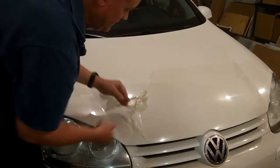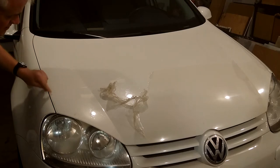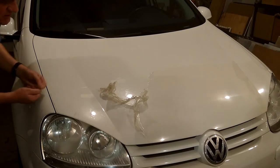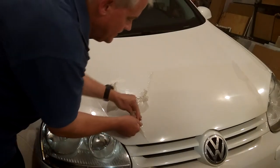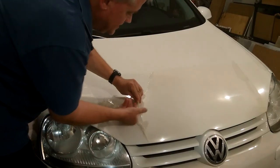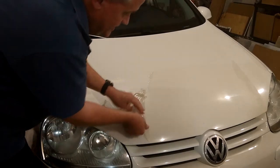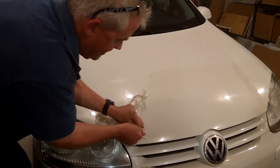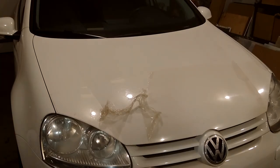Now obviously the hard part is at the very beginning — you have to peel it right at the start, even the first half inch, and there's glue there. But then once you've got enough to grab it and you're pulling it and stretching it, all the rest comes off with this method. So give this a try if you haven't tried anything else. This works 100% better than the other method. Give it a shot. See ya. Bye.